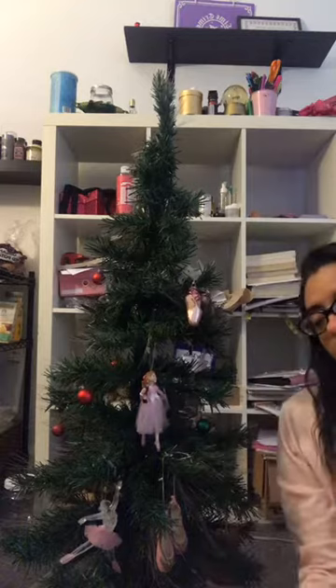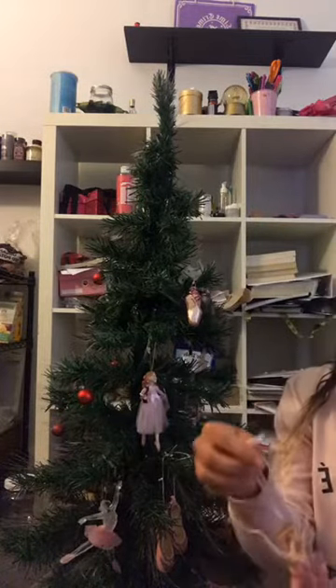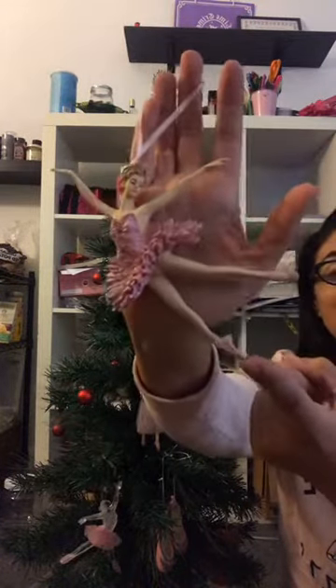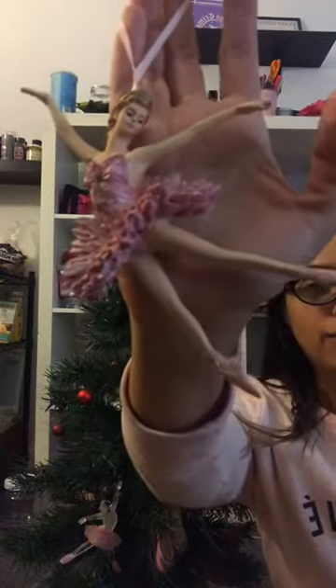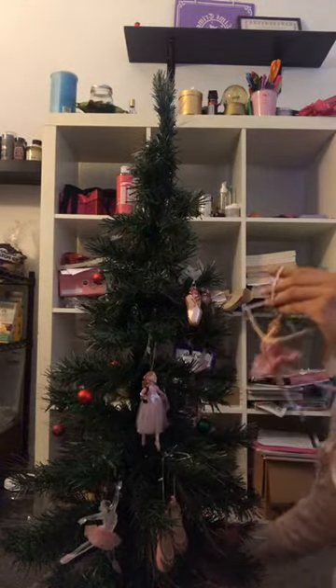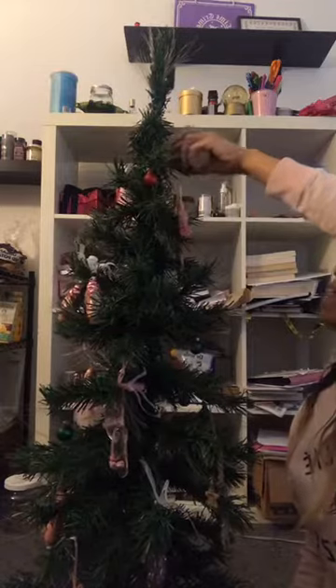I'm almost done — I thought I had more. Last one. This is my other favorite one before I got Clara. Maybe this one is still my favorite — she's so beautiful. This is my last one. Look at her! She's an antique one — I got her for my birthday when I turned 15 or 16, again from one of my friends. She's so pretty. I always put her towards the top because she's like one of my favorites. Maybe right here. Aww, look at her! Ta-da!